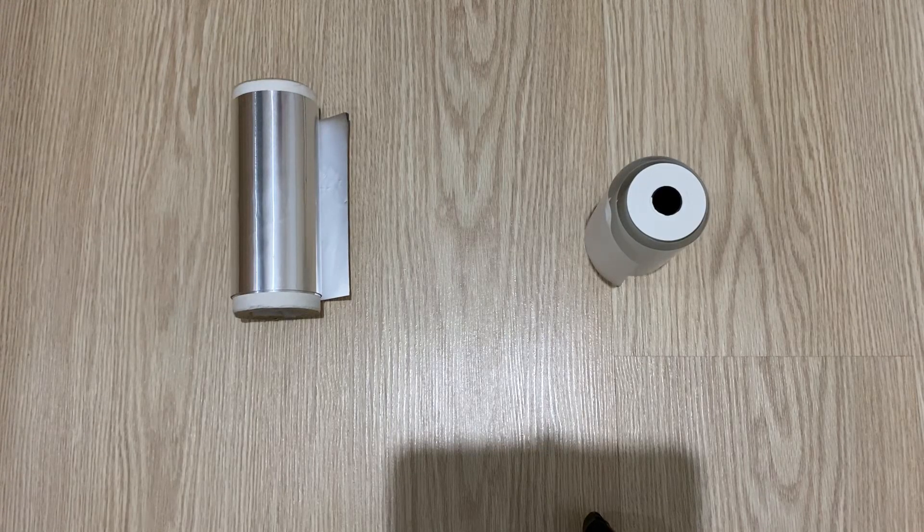Hello my friends, welcome to my channel and I hope you're all fine. In today's video I'm going to show you how to make a high voltage capacitor at home.